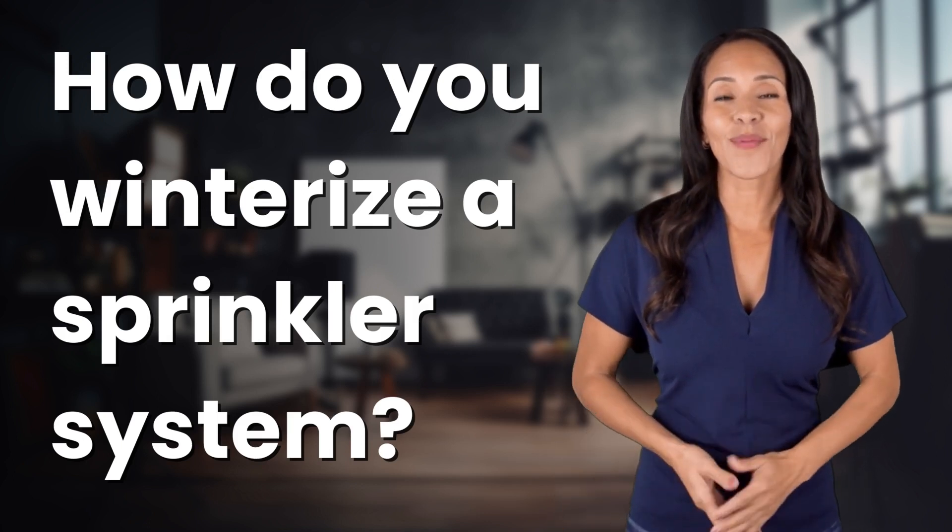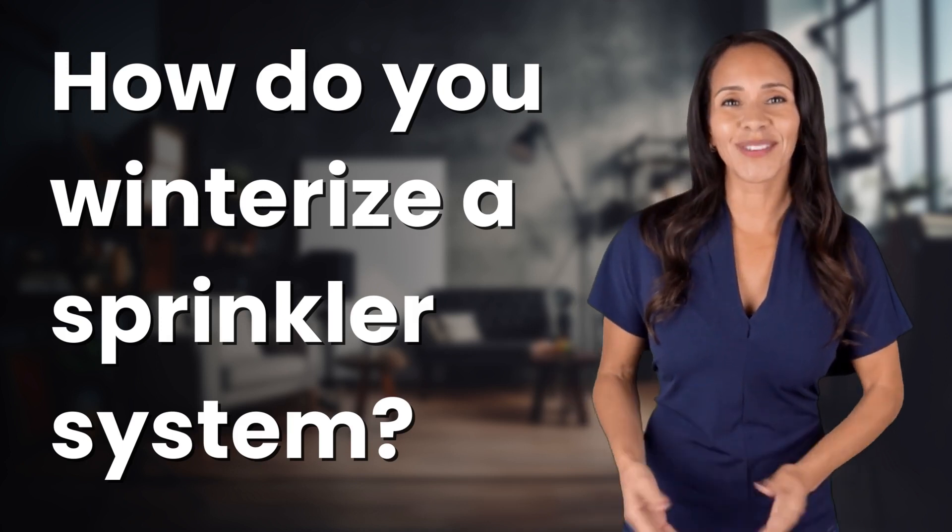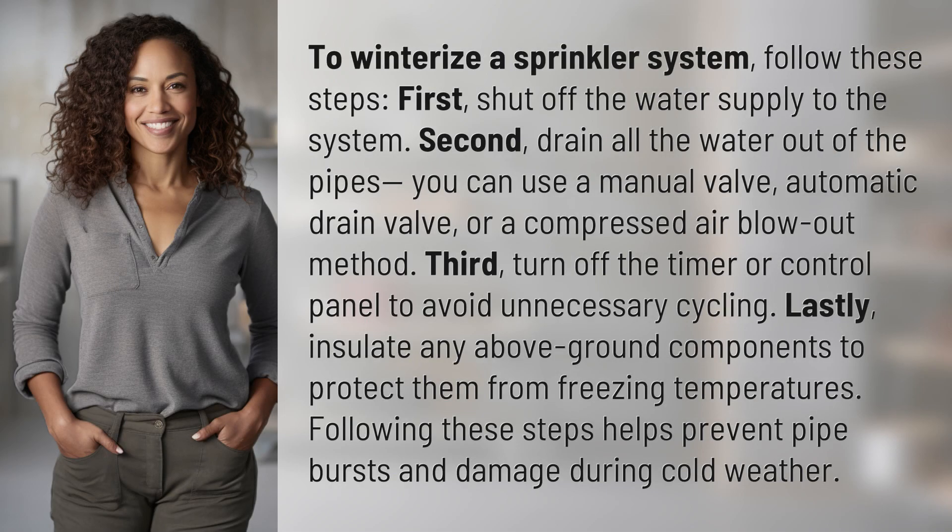Explorers of the unknown, welcome back. Let's expand our horizons with today's question. To winterize a sprinkler system, follow these steps.